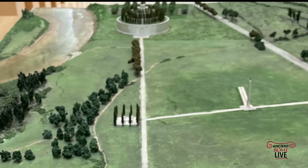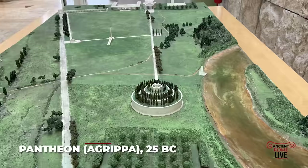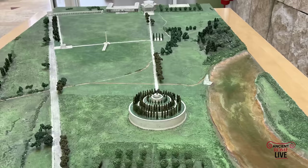Its entrance faced due south, exactly 5,000 feet away from the entrance of the Agrippan Pantheon. So initially there was a grand relationship between these two structures, and the idea was that it was all geared toward the deification of the emperor.